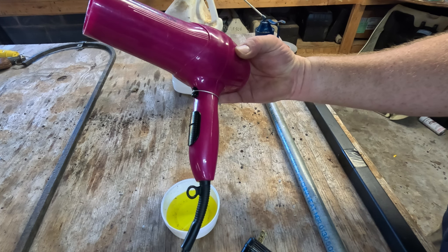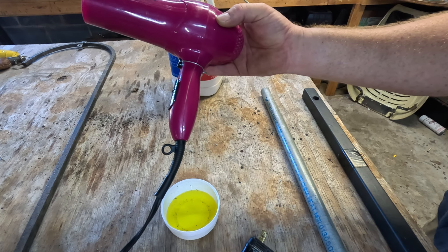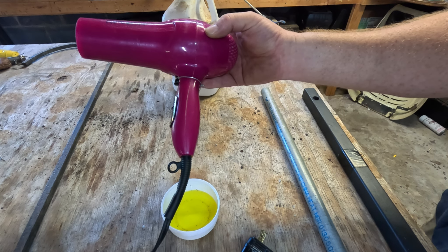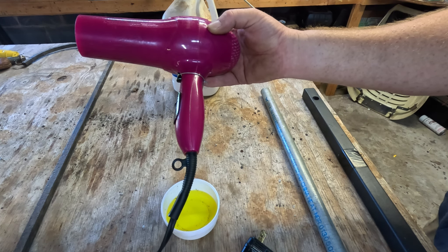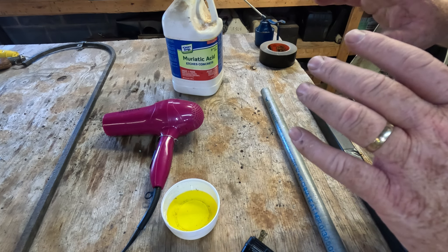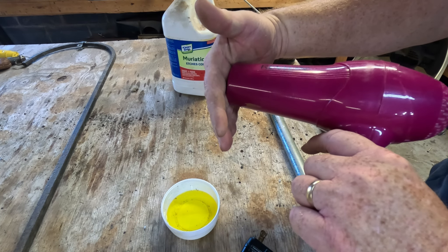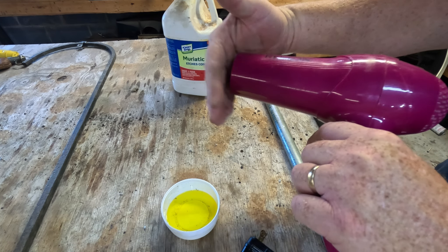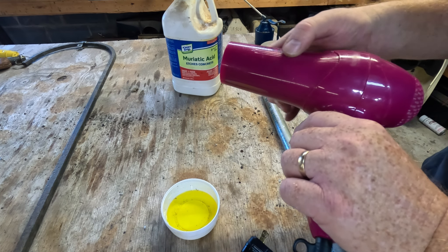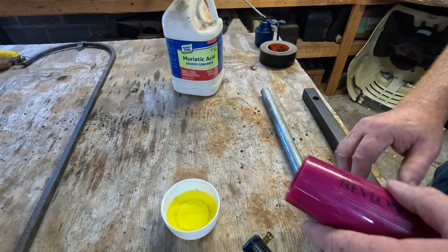I took this out of my wife's bathroom - so guys, you can see exactly where to get an air source. Just be prepared to go to Walmart and buy her a new one. Now we'll talk about the heat source in a minute because we can't just put this plastic blow dryer right into the forge - the forge is going to get up to eighteen hundred to two thousand degrees or more, so the plastic will melt. We need to deliver the air through a metal pipe of some sort.